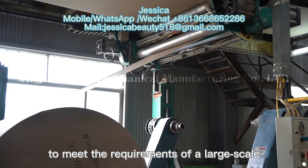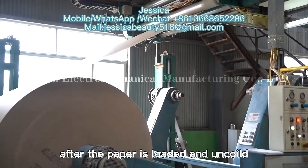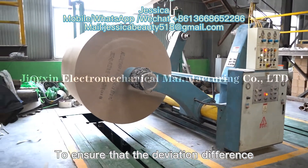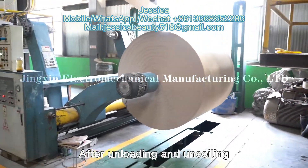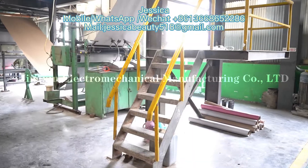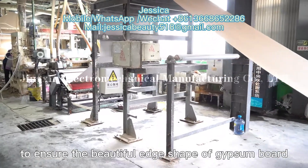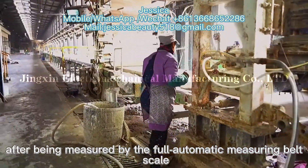Next is the molding conveying part. After the paper is loaded and uncoiled, it enters the foaming machine through the automatic deviation correction machine. There are sensors on both sides of the deviation correction equipment to ensure that the deviation of the paper is less than 2mm and the paper position does not deviate. After uncoiling, it enters the foaming machine through the automatic deviation correction machine, scoring machine, and vibration platform. The automatic scoring machine scores on the protective paper to ensure the beautiful edge shape of gypsum boards.